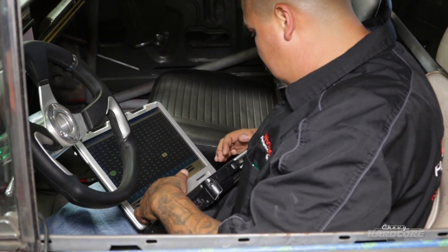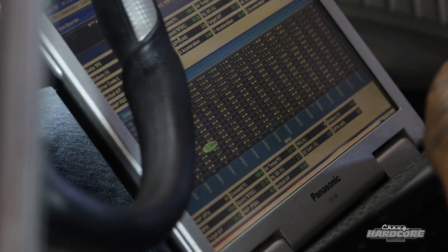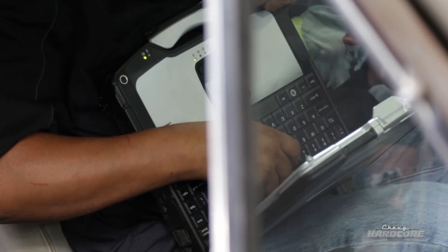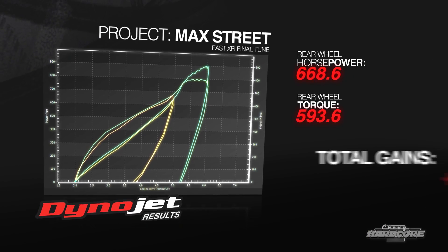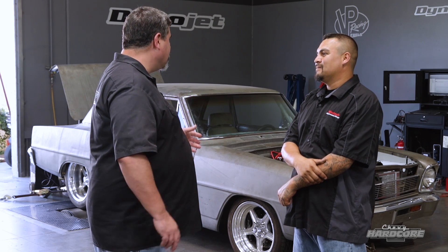Beyond full throttle pulls, Joe was also doing steady-state RPM and throttle position work, letting the transmission shift and watching how the load changes across the map. The goal was to ensure everything is smooth as you tip into the throttle — no lean spots, no over-rich stumbles. The final result: 900 horsepower and 799 pound-feet of torque.